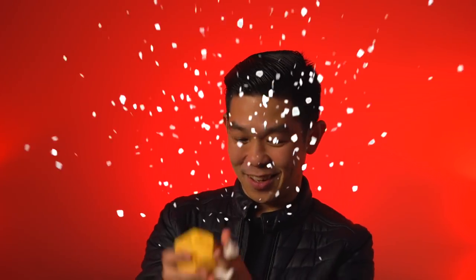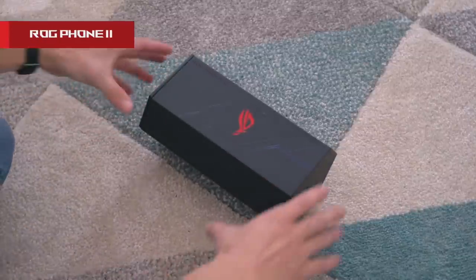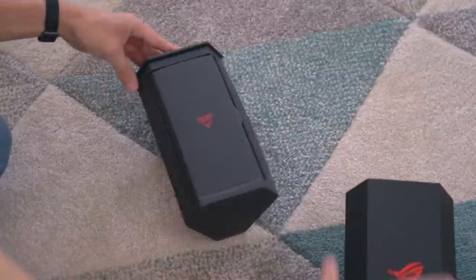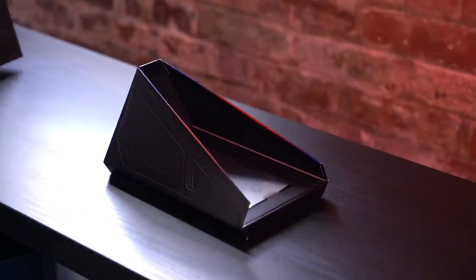Now I really want some chocolate. For the uninitiated, ROG stands for Republic of Gamers. It's a similarly shaped box as its predecessors, and as always, this box is a challenge to figure out. This time you slide it out. Tucked away in here is the ROG Phone 3.